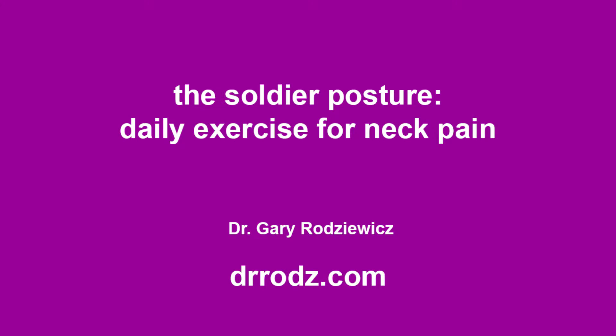Whether you've never had an anterior cervical discectomy and want to avoid one, or you just had one and want to avoid another, here is an exercise that you should do every day. First we'll show you what to do, then we'll show you why you do it.